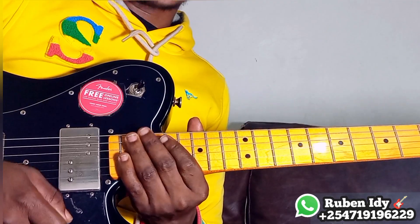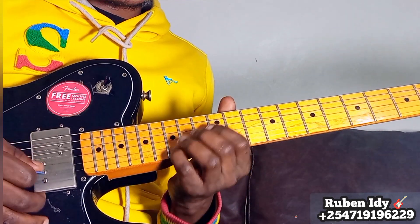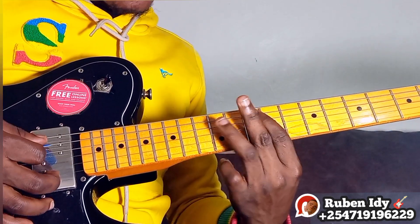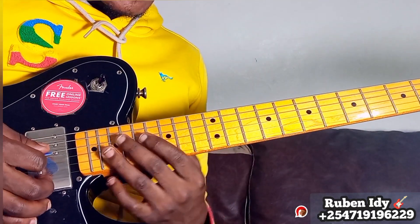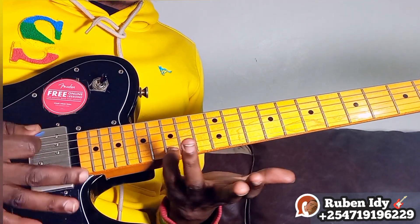Hey guys, welcome to this beautiful melody in the key of G. The progression is one, four, five, four, one. We can start here at four, or we can start at one.